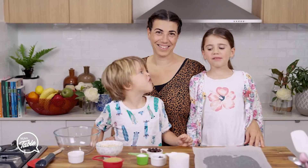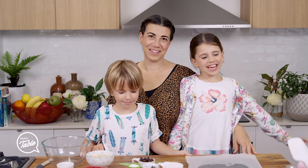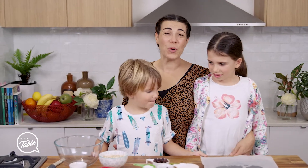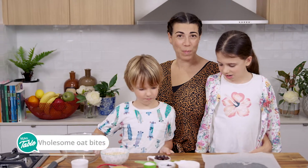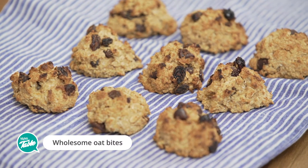Hi everyone, today we're making chocolate chip cookies! Well, they're called oat bites — wholesome oat bites. Because they're a little bite, they're a little treat and they're wholesome.